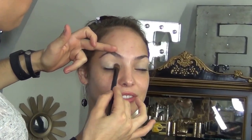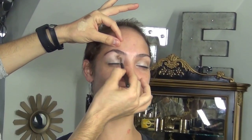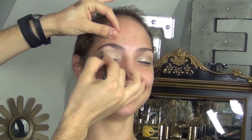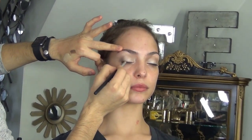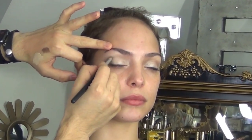I'm using a regular foundation to even out her skin tone. Then I apply a regular champagne color all over her eyelids just to even out the color and accentuate and highlight her eye crease. Then I apply a brown chocolate color all over her crease.